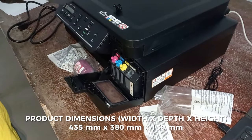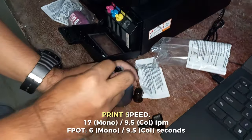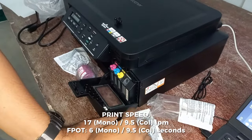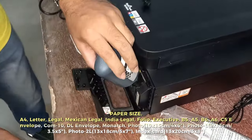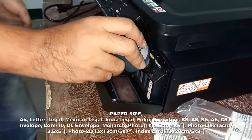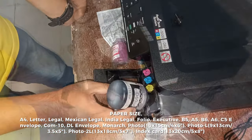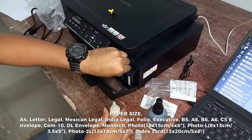Basic specs and functions: print, scan, copy. Printer type: inkjet. Product dimensions: 435mm x 380mm x 159mm. Print speed: 17 mono and 9.5 color IPM; first page out: 6 mono and 9.5 color seconds.